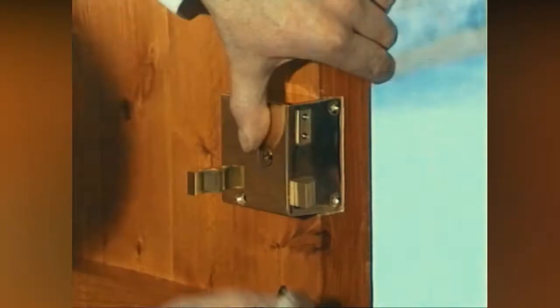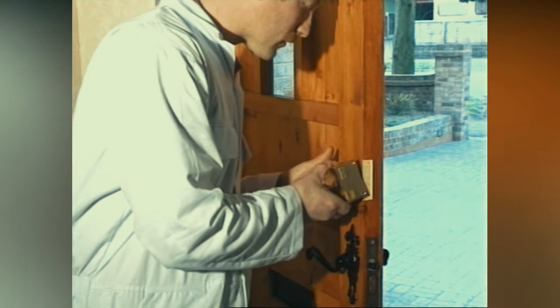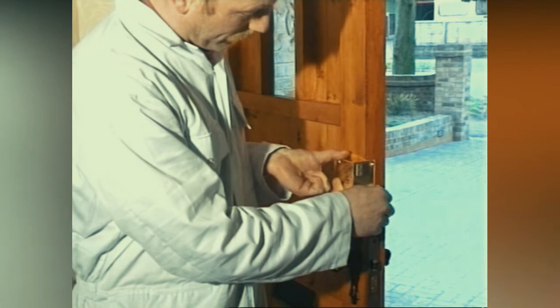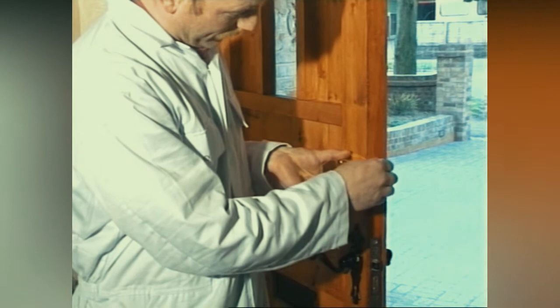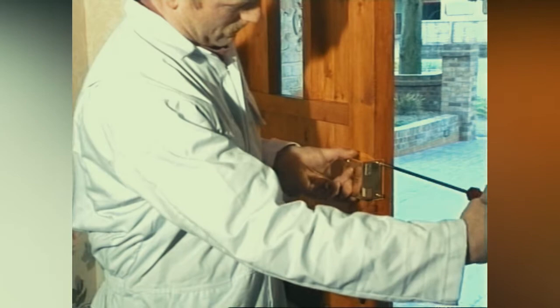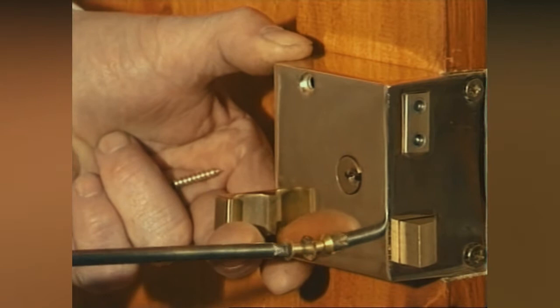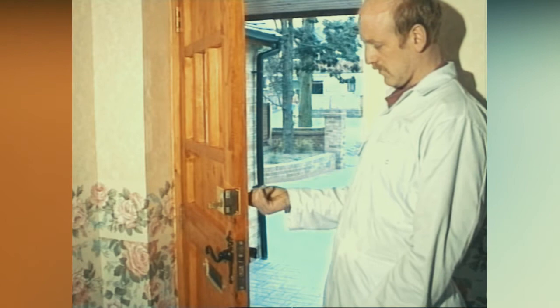Mark any pilot holes that need to be drilled. Drill these with the appropriate drill bit and fit the lock to the door. Use the key and test the lock.